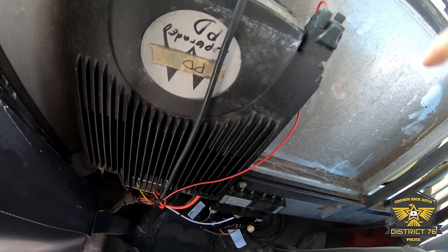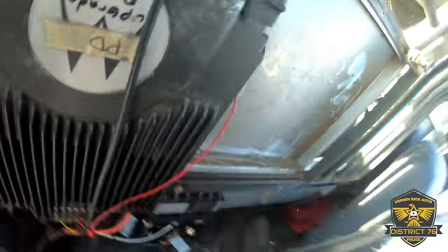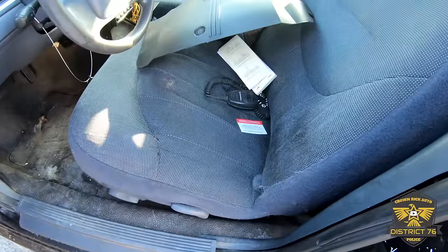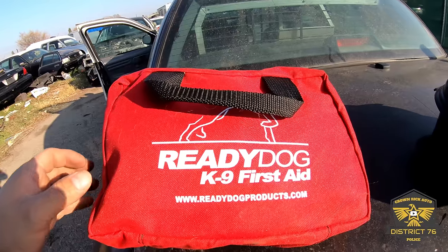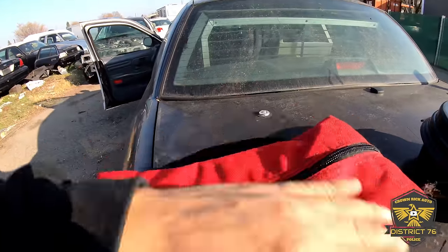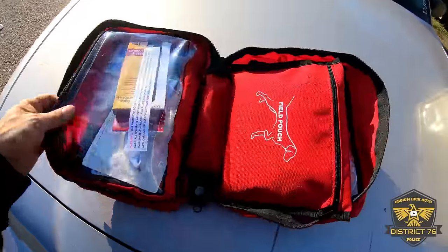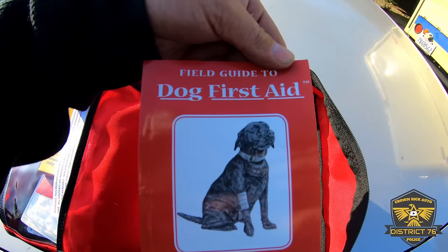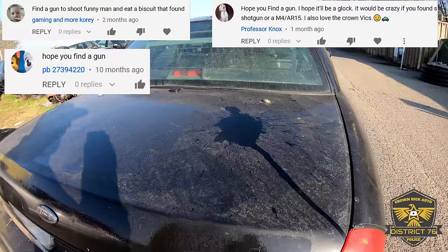I just spotted something back here — what in the world is this? This thing is huge. And there's a freaking bag over there. Motorola HPD 1000. Now to get to that red bag I saw — let's get a gun, please be a gun. Ready — dog canine first aid. Dog hairs.